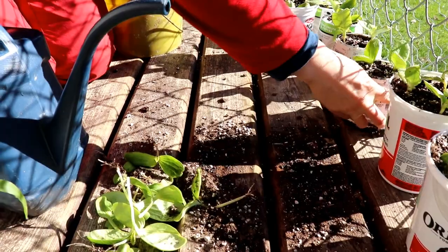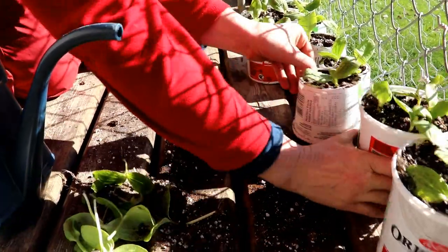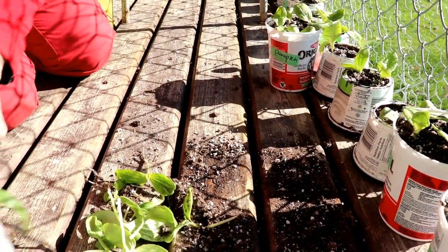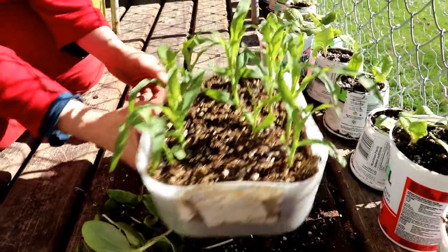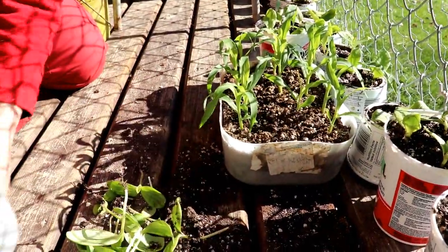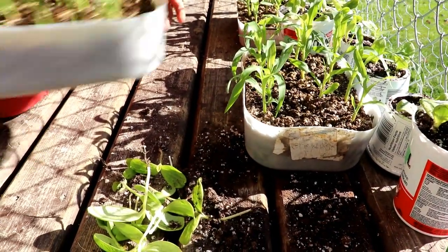Now I'm going to make sure these guys are all back where they need to be in the sun. Take a look at the corn — the corn is doing awesome. I had moved it out of the way for the demonstration, so I'm putting it right back here.